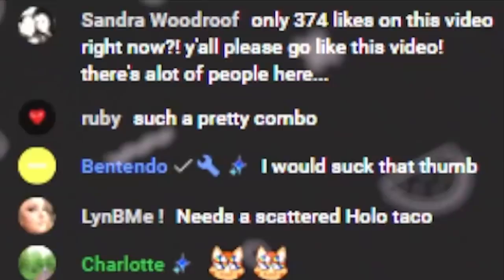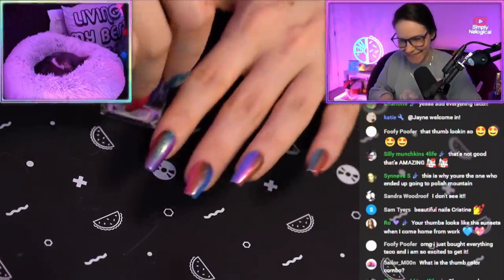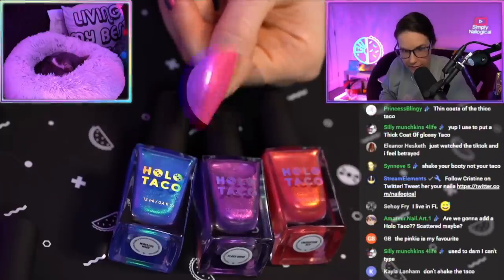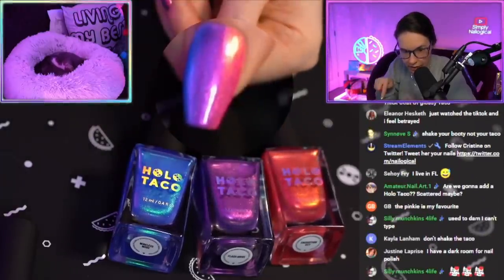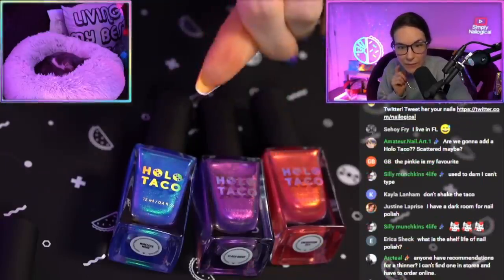Say it looks good. Thumb looks great. At the Simply Spa! Thumb is encryption key, flash drive, and wireless mode blended together in a lazy gradient over top of not milky white. Look, this is my favorite combo — this is a winner. She shoots, she scores. It looks like my background, like my neon lights.